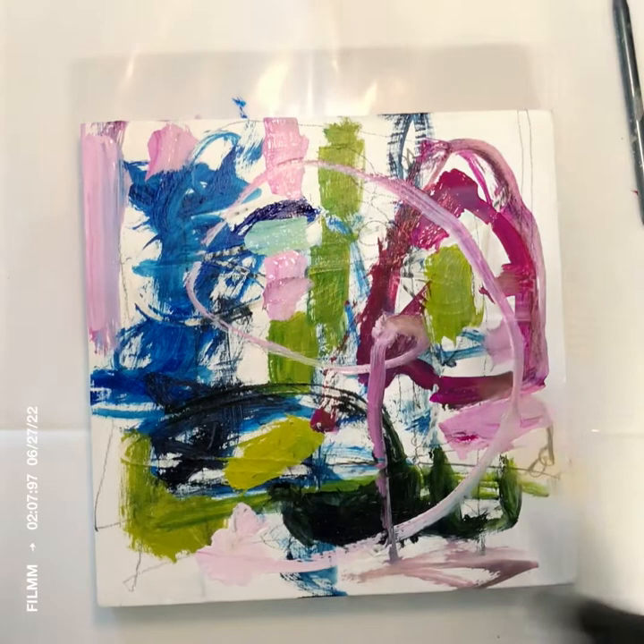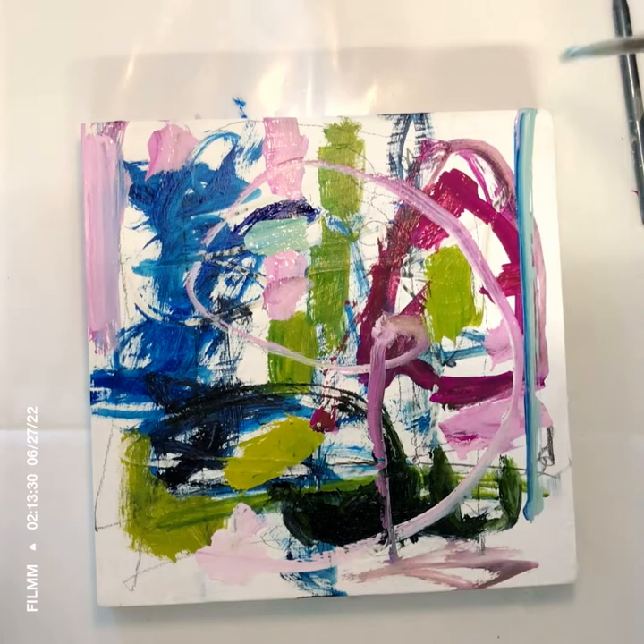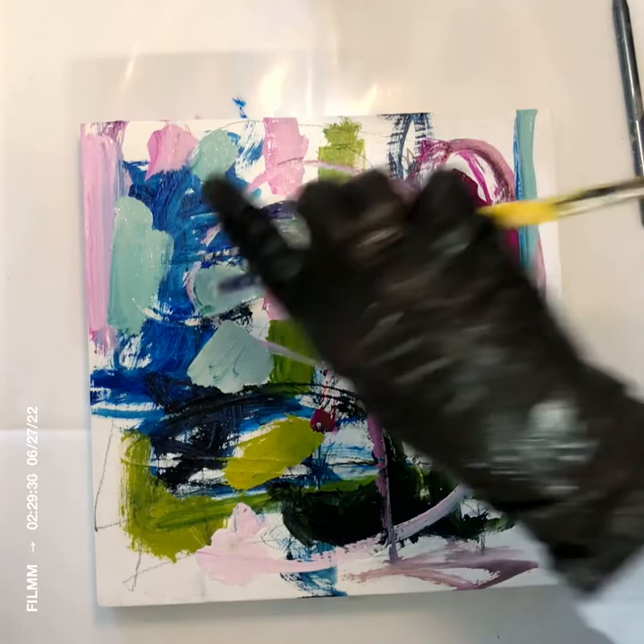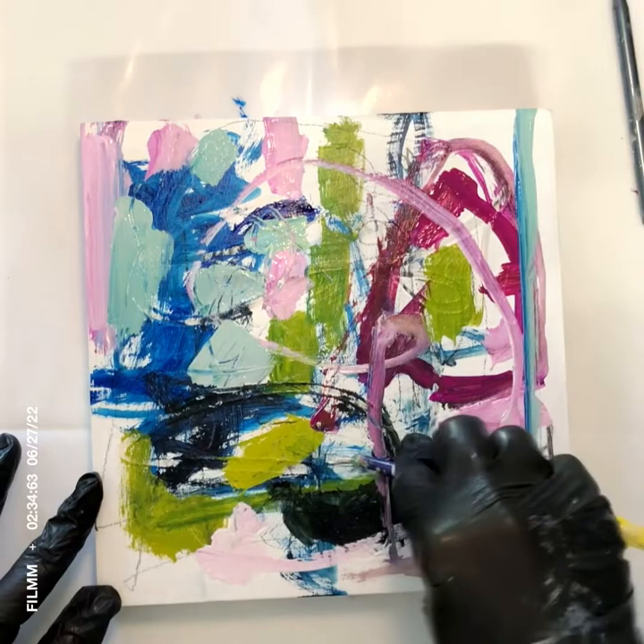There's that thalo blue, which is my favorite. I love thalo blue. A little bit of yellow in it — or I should say yellow with a little bit of thalo blue, because thalo blue is such a strong color. Then I add white and I get this kind of seafoam green that I love to work with.